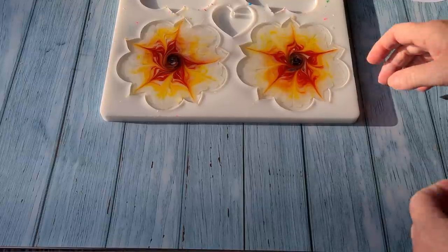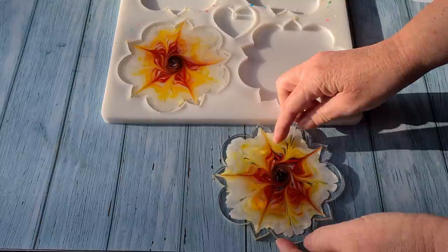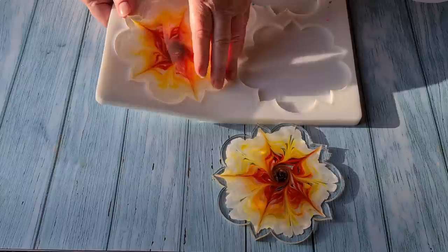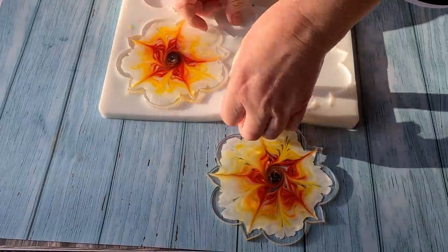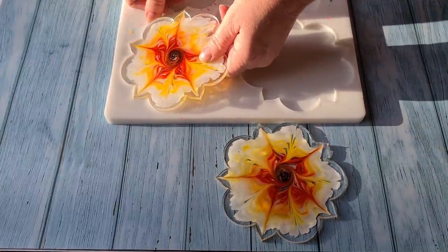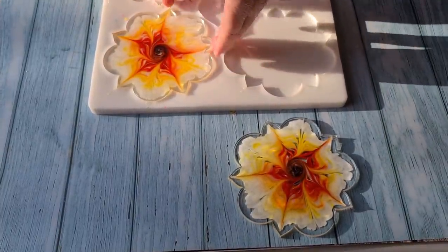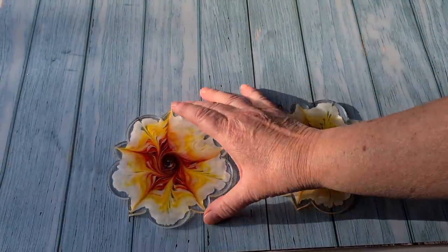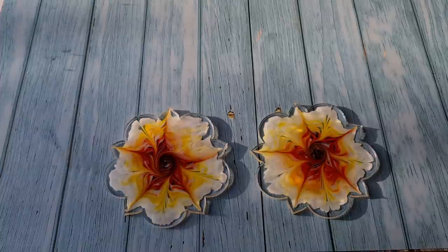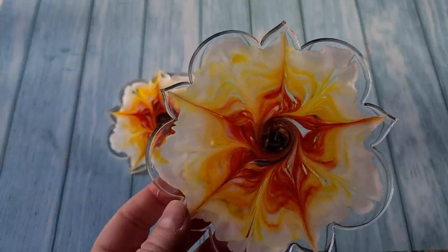It's the next day — time to unmold these babies. It's bright and early, about quarter to seven in the morning, before the builders get here. The sun is shining, though it's a bit overcast and we're supposed to be getting some rain. This one's a little bit stuck — let me just get that out. There we go — let's pop that there and move the mold. Hopefully these have turned out really pretty — I'm so excited to see the backs!